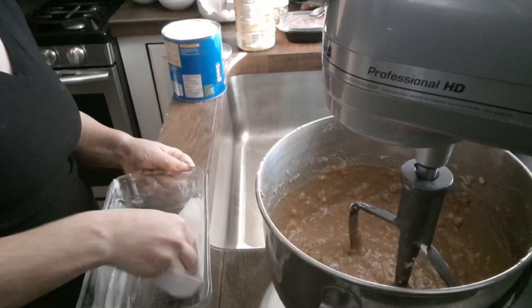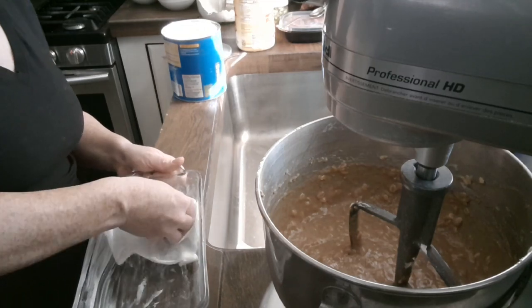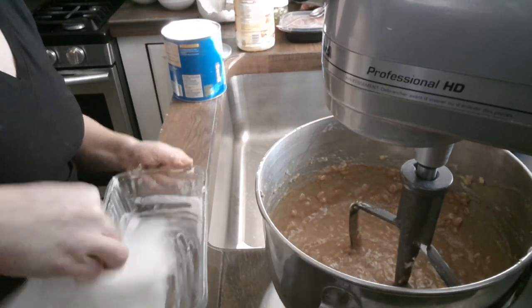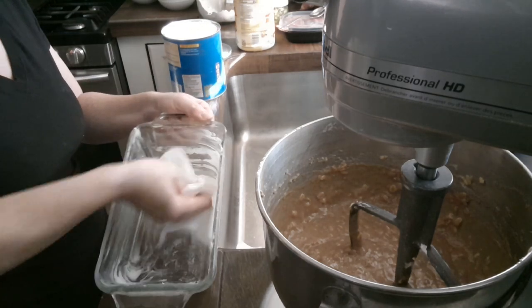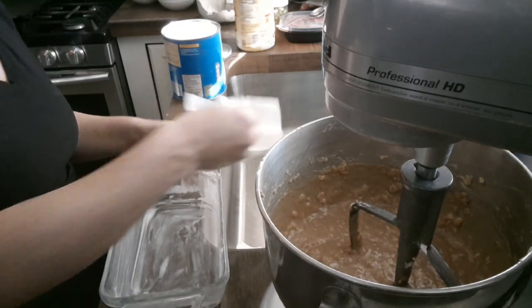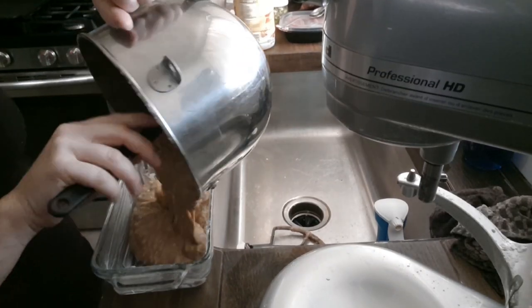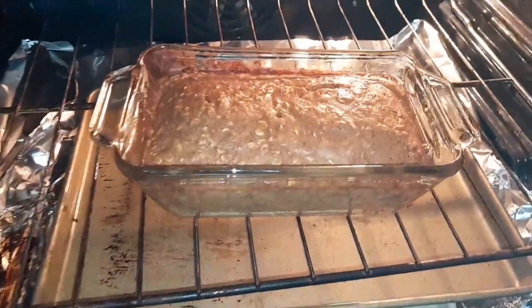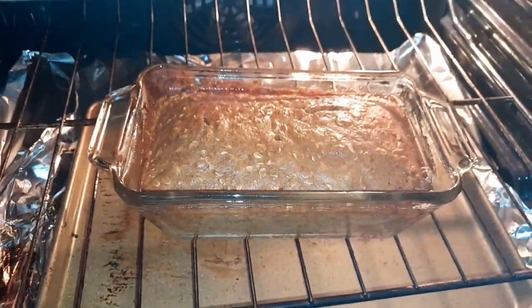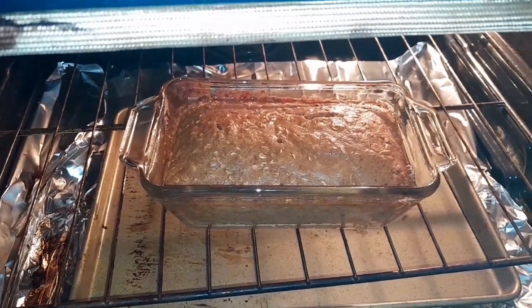Preheat your oven to 375 degrees and really grease a glass baking dish — a bread dish. You can use whatever you want, I just prefer glass. Scoop all of this beautiful yummy deliciousness into the pan. I cooked it at 350 degrees for an hour.